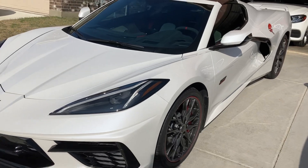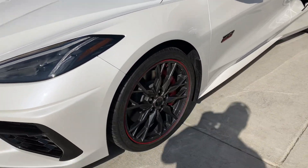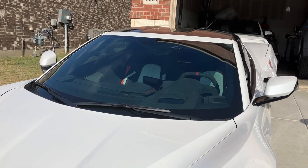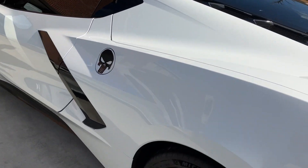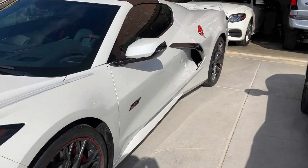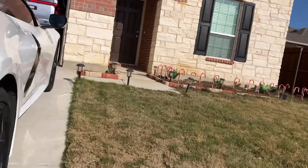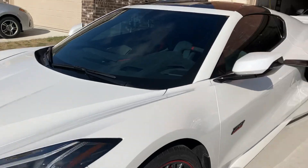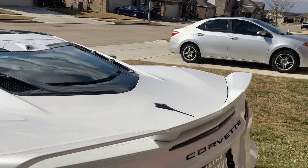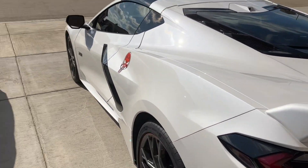There are some other differences too. The 70th Anniversary Edition is a 3LT - that's the only way you could get it. This one happens to be a Z51 with mag ride, no front lift, but a 3LT Z51, and this one is a 2LT Z51. The main difference between a 3LT and a 2LT is quite arguably just the interior - you don't get anything special performance-wise or any other upgrade for that three to four thousand dollar difference.